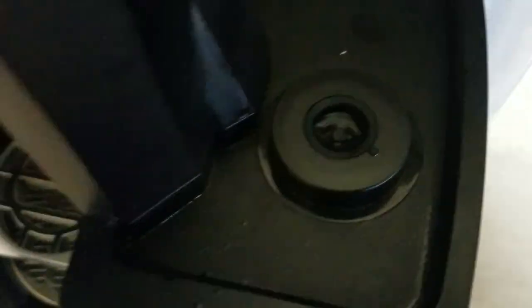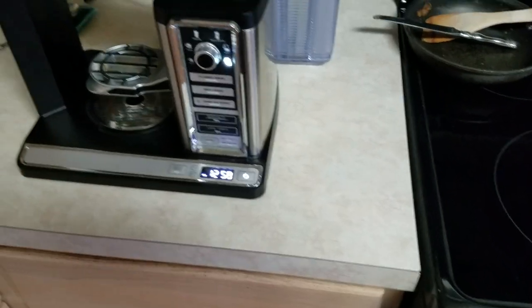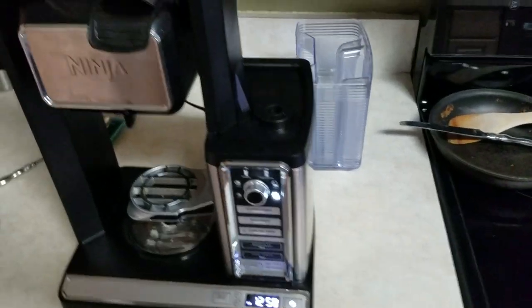As I was researching some different videos and things, it said the machine can't get water because something's clogged up on the inside. It suggested making sure that valve in the bottom works by cleaning it out and pushing through it. Down inside, it can't get enough water to heat anything up, so it shuts off. So we ran some vinegar through the clean cycle, but that really didn't seem to be helping.